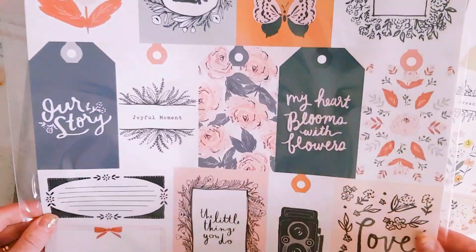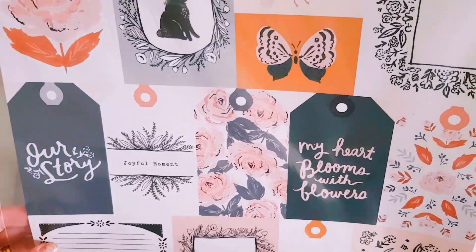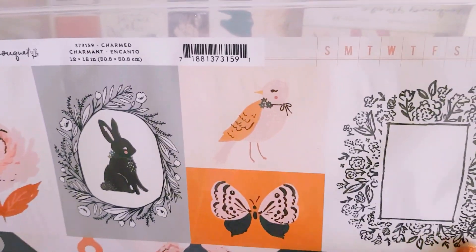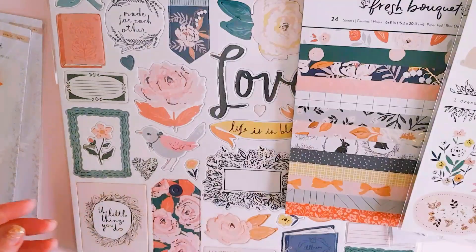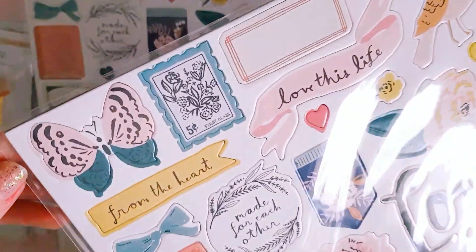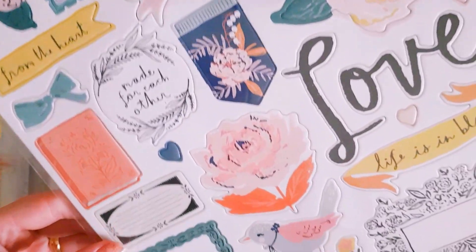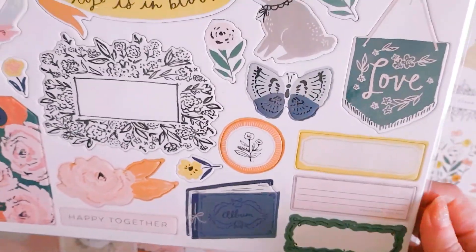Then I just have one of the cut apart sheets. Like I said, I didn't buy a whole lot because it's quite expensive to buy a whole collection. These are really pretty cut aparts — I made a tag flip with the last lot — and you've got that graph style paper on the other side. Then there's the chipboard, which is really pretty. You've got butterflies, stamps, cute birds, floral pieces, and a bunny — which is really cute.